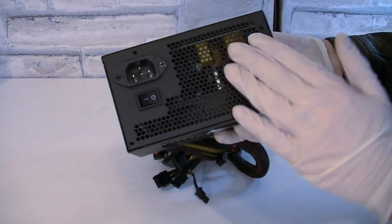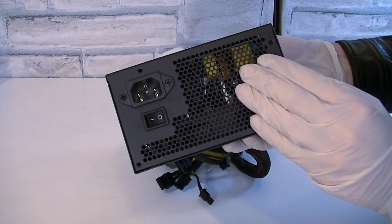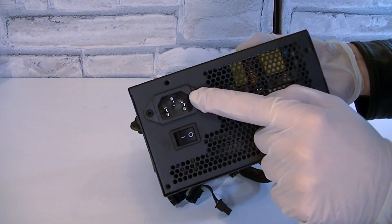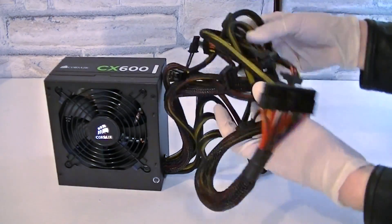On the rear of the PSU there are honeycomb holes for ventilation, along with the standard-sized power switch and the power connection.